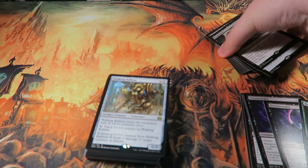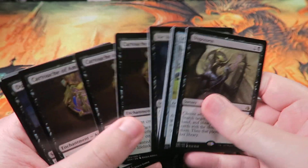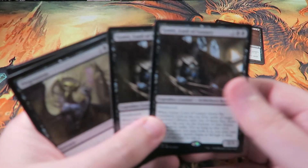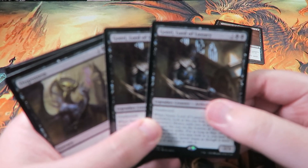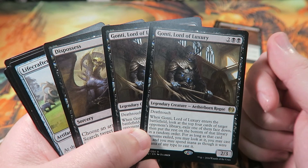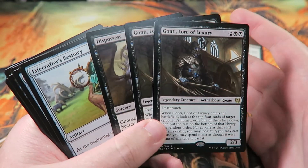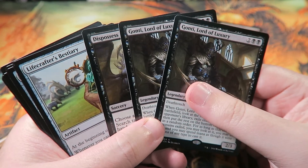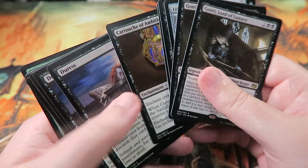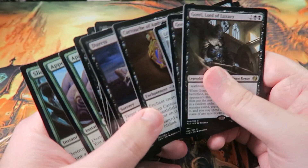That's basically my deck. I'll work on the sideboard too — I'll definitely be putting the Gontis in, probably taking out the two creature removal spells and replacing them with Gontis. These are good against Approach of the Second Sun, because if Approach is on top of their library you can play Gonti and grab it. They're also good against black control — you can potentially pull out a creature removal spell and use it. I still need to take out the last card; I have another Fatal Push so that'll probably go there.